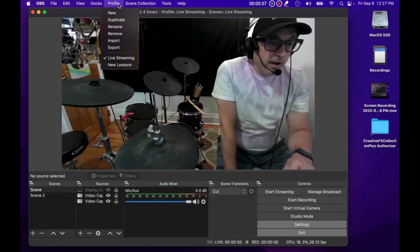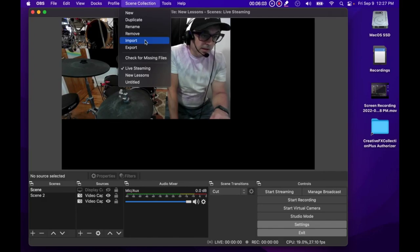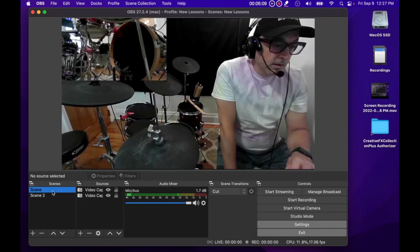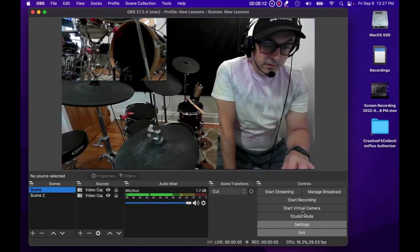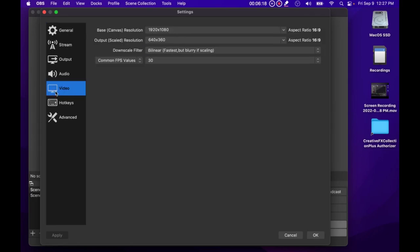I actually have two profiles set up in OBS. Under Profile I have 'New Lessons' and under Scene Collection I have 'New Lessons' as well. In this profile I have the output set much lower — 640 by 360. The reason for this is that if I'm getting a lot of lag, which can happen when I have a web browser open, I can switch to this profile and it usually takes care of it because it's less demanding on the system.